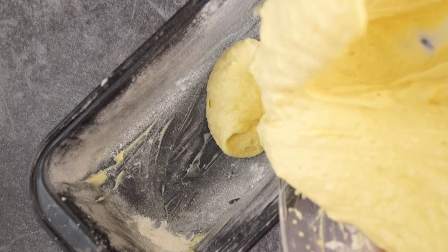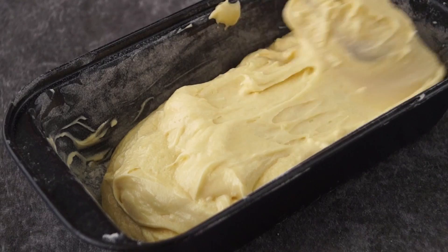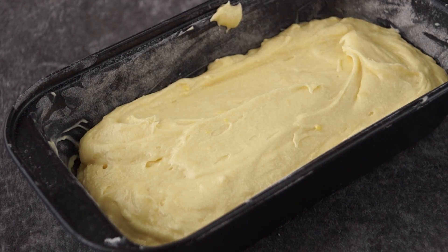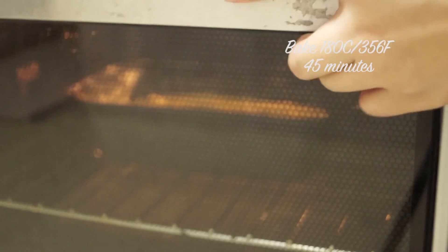Pour the batter into the cake tin. Use a spatula to gently spread the batter evenly. We're going to bake this at 180 degrees for about 45 minutes.